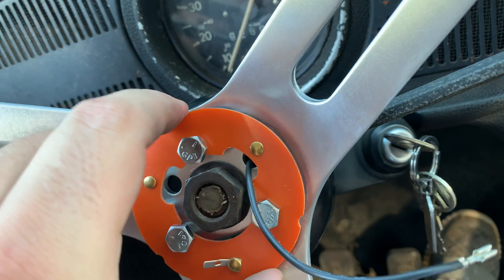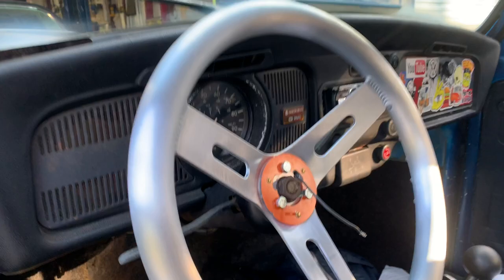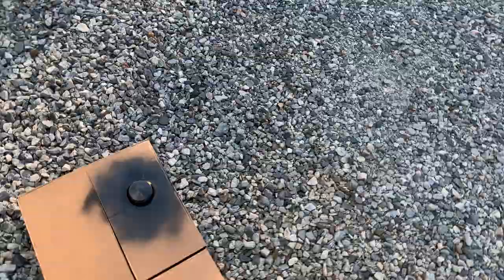All right guys, the steering wheel is pretty much done. It's at least functional. Everything's tight and good. Now the last thing is the horn button. I actually ended up finding an old horn button and it was a little rusty. I tried to clean it up but it didn't clean up very well, so I sanded it a little bit and sprayed it satin black. I'm just waiting for it to finish up and then we'll get it on there. That already looks pretty good.